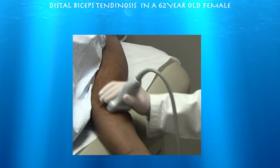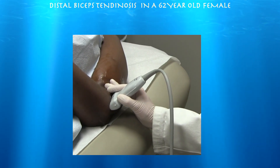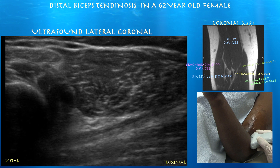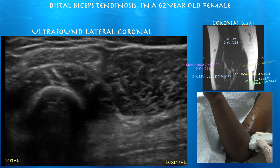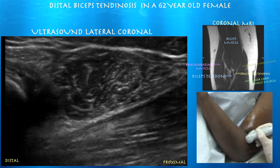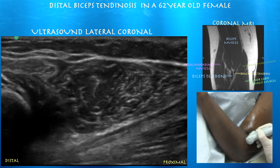Now doing a lateral approach, with the right side of the screen being proximal. I find this approach helpful for looking at the distal aspect of the tendon. Here's the biceps tendon going diagonally across the bottom of the screen onto the radial tuberosity — you can see it heading towards the radial head, with the supinator muscle above that. You can also appreciate the brachioradialis muscle above the biceps tendon, and a nice view of the supinator muscle with the overlying pronator teres.